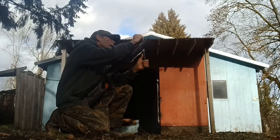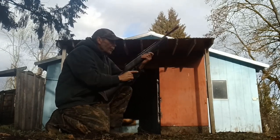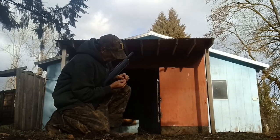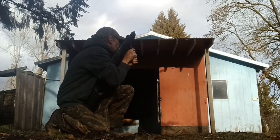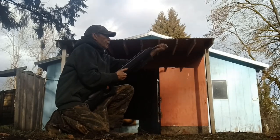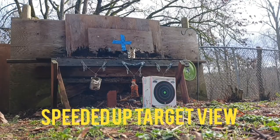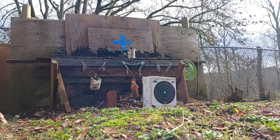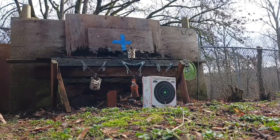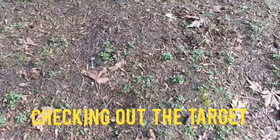I'm going to throw out a little high. Let's check the target out.